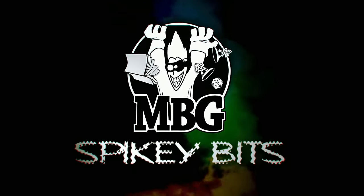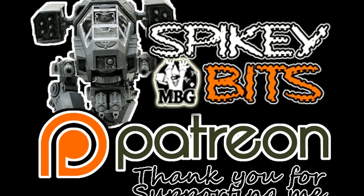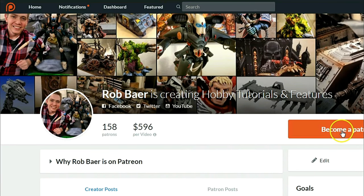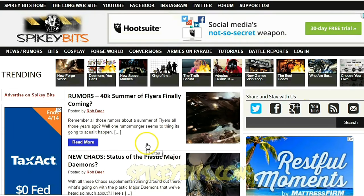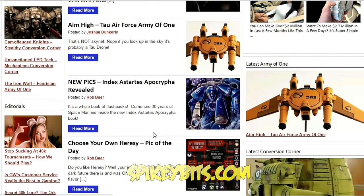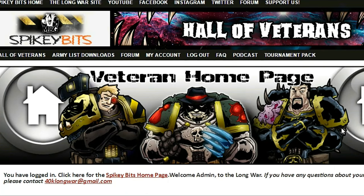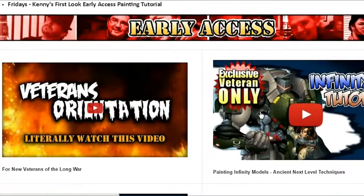Make sure you stay in the trenches by becoming a supporter over on Patreon, and also scoring yourself some free miniature swag in the process. Subscribe to this YouTube channel, check out our site spikybits.com for all the hot hobby tutorials, news, rumors on all your favorite hobby topics, and head on over to thelongwar.net — that's the home of the battle reports — for exclusive content, early access videos, and more. Become a veteran of the Long War today.